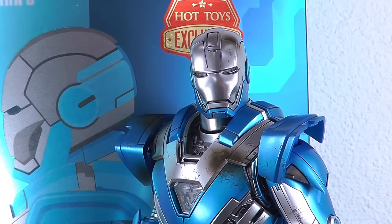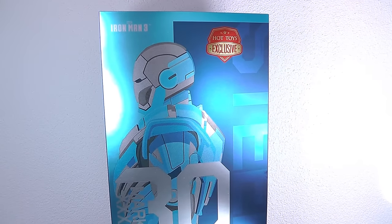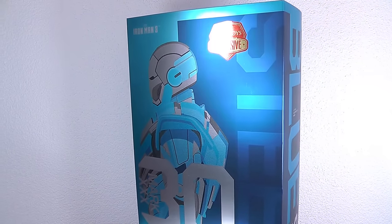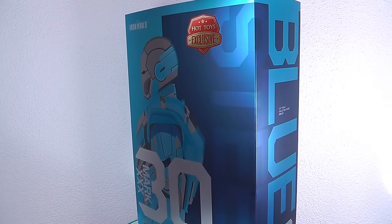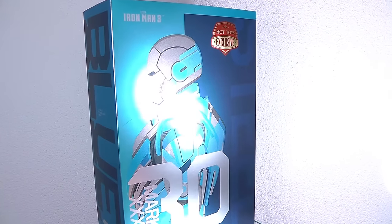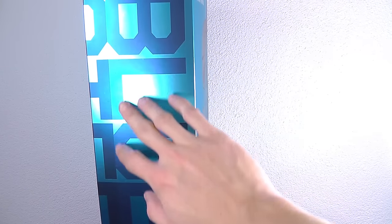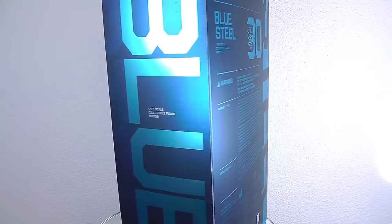Let's start out with the nice and shiny box. It has a Hot Toys exclusive sticker on it, but basically it's just a repaint of the Silver Centurion suit, so for me it's not really an exclusive item — not really limited more than any other suit. What they did on the box is really nice though. There's great usage of different blue tones and silverish chrome colors, and on the side it has this nice blue text. It really fits the tone and overall character of the Blue Steel suit.